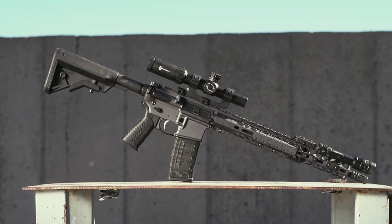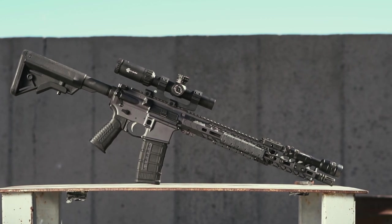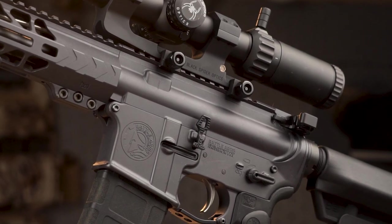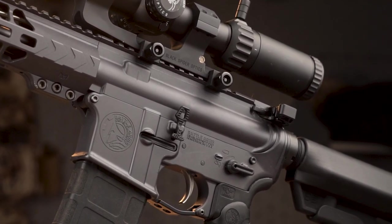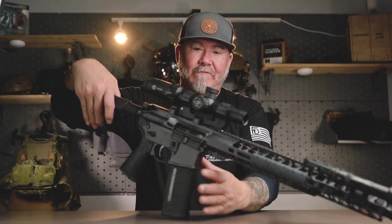This sponsor is Battle Arms Development. They are based out of Nevada. If you do not know who Battle Arms Development is, you really should take a look. You probably used a charging handle from them. You probably used a safety for sure from them. And now you can get a complete rifle from them.